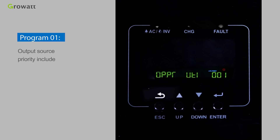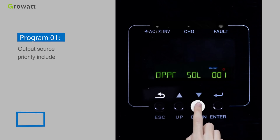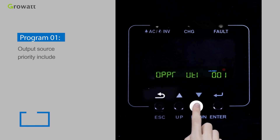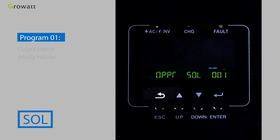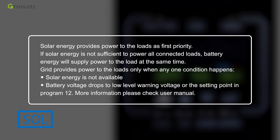Program 1 sets the output source priority, with options including SOL, SBU, and SUB. SOL means solar energy provides power to the loads as the first priority. If solar energy is not sufficient, battery energy will supply the loads at the same time. Grid provides power to the loads only when solar energy is unavailable, battery voltage drops to the low-level warning voltage, or the setting point in Program 12 is reached.